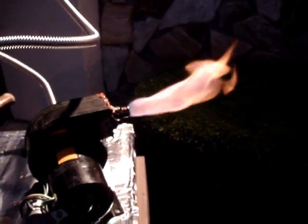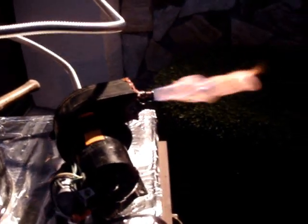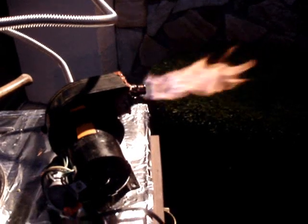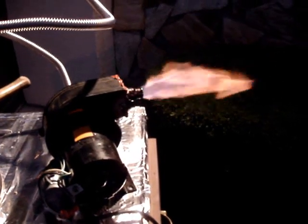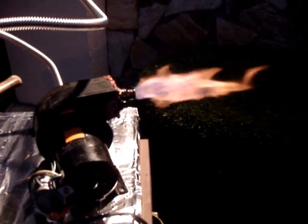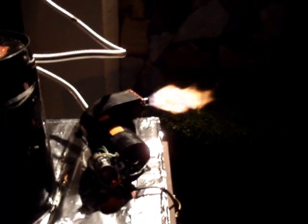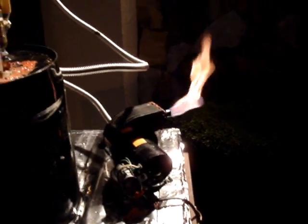Hopefully, as the gasifier warms up more, it'll produce less tar and more carbon monoxide and hydrogen, and the flame will get a lot bluer. I'm still using the same hose I was using before, so I'm still not getting a good draw through it, which would tend to probably make more tar and keep the internal temperature down. If I had an engine, I'd be producing a lot stronger draw. The flame over the last few minutes has gotten less orange-yellow and a little more blue, so that's a good sign, even with my small hose.